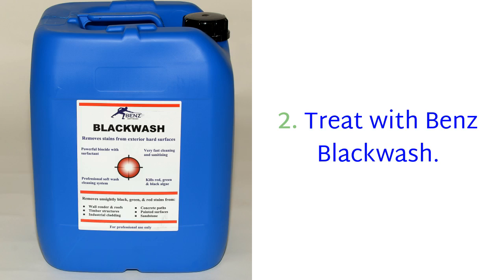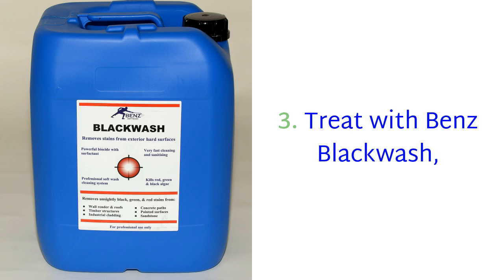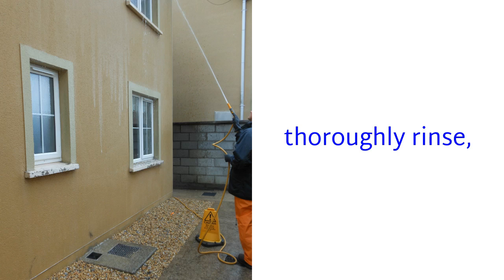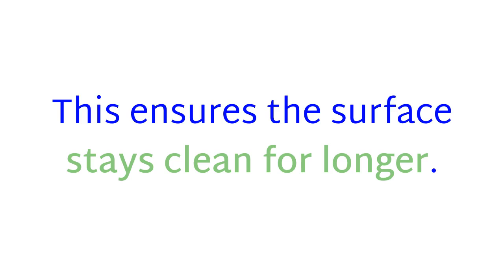Two: treat with Ben's Black Wash, then thoroughly rinse the surface for instant results and with zero power washing. Three: treat with Ben's Black Wash, thoroughly rinse, and then treat with Ben's Biocidal Wash to give residual biocide protection. This ensures the surface stays clean for longer.